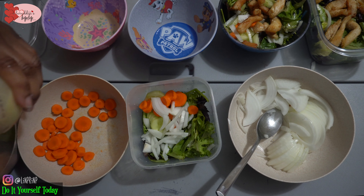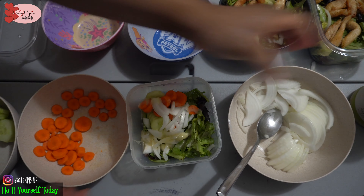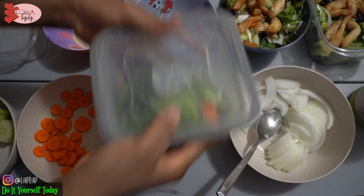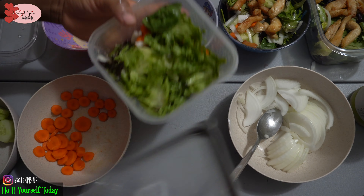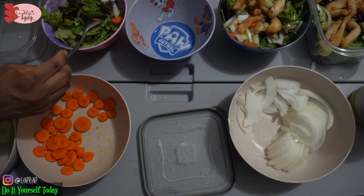My son couldn't wait for me to be done with this — he was the first person to take his plate. He said, 'I'm hungry, Mommy, I'm done.' Usually with kids, if you don't feed them, they're not going to eat.